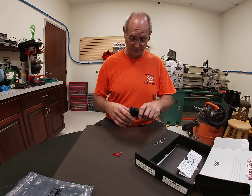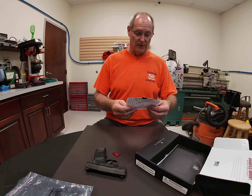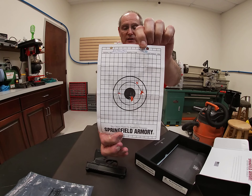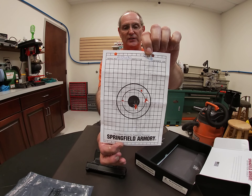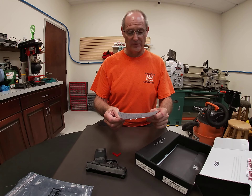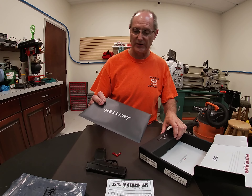So we have 11 plus one rounds with the standard magazine. Let's look at the proof target from the factory, shot at a distance of 10 meters. That's a very respectable grouping for a handgun of this size with such a short barrel — definitely plenty sufficient for a self-defense situation.